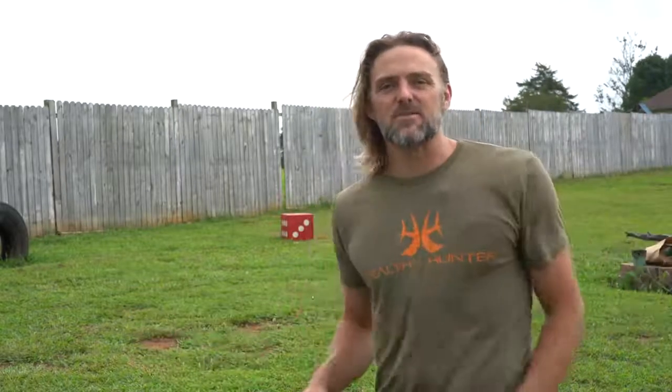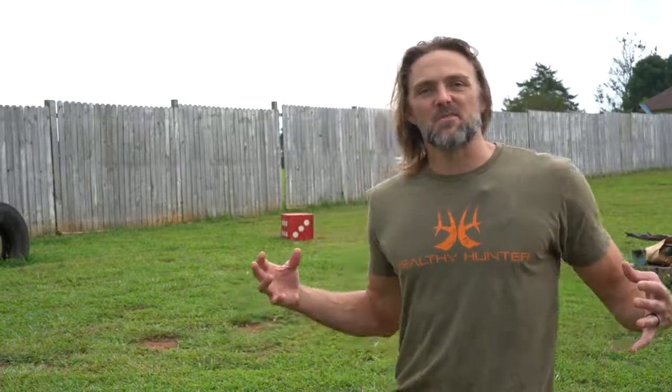Here we go, folks. Today I've got three exercises for you to help you with low back pain. I am Dr. Brook Stiller, The Healthy Hunter, and these are the top three exercises I give to every patient that comes to me with low back pain.